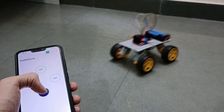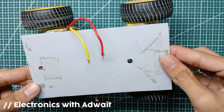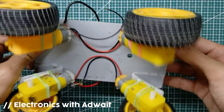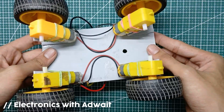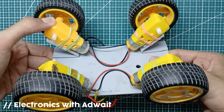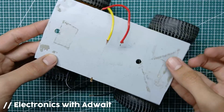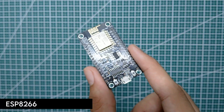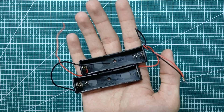For making this we will need a car body like this. In my case I have made this from PVC sheet, in such a way that there is no need for any external suspension. We will also need a motor driver L298N, an ESP8266, a battery holder, and some jumpers.